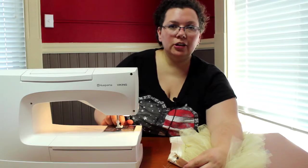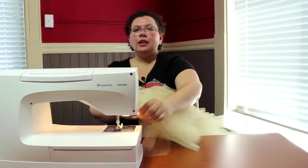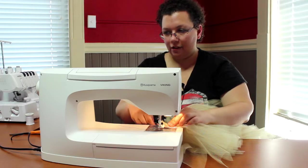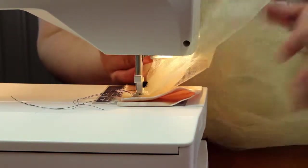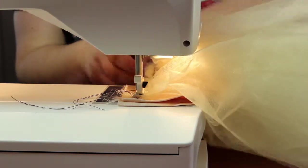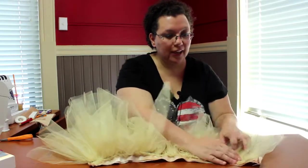I have my regular presser foot back on the machine — we're done with the ruffler. This is more like a basting stitch, so you can actually just stitch this on at a large stitch length. I have mine on 5. The other thing to keep in mind is as you're going along, make sure your tulle isn't bunched up underneath. Otherwise you will sew your tulle that's supposed to be hanging down and fluffy to your basting stitch. Now that you've attached the waistband to the tulle, it's going to look like a mess — and that's fine.